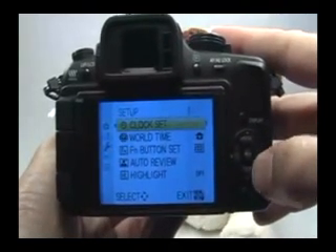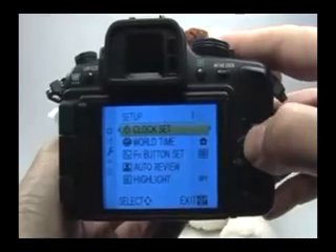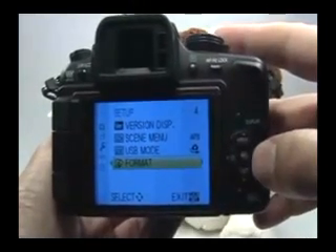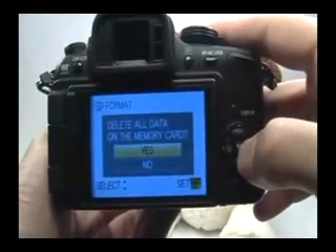So go to the right, and instead of working your way down through four pages of menu, go up one, and there is Format — the very last item. Move to the right and choose Yes, go up and press Set.